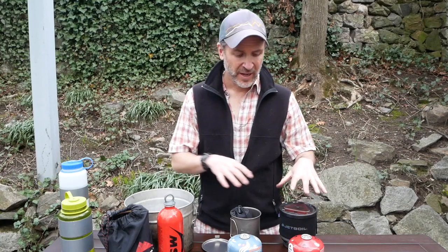Hey Troop One, Scoutmaster Hopper here with another Scoutmaster tip. Today I'm talking about backpacking stoves. I've got three kinds of stoves and two kinds of fuel types. I'm going to talk about the pros and cons of each and do a little demonstration so you can see how the different stoves work. If you're working on the cooking merit badge, you're going to want to pay attention because backpacking stoves is covered in one of the requirements.